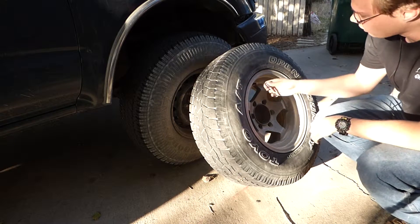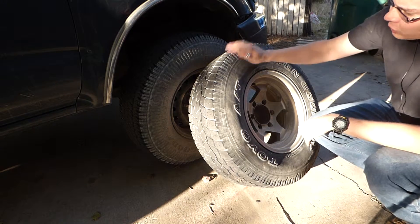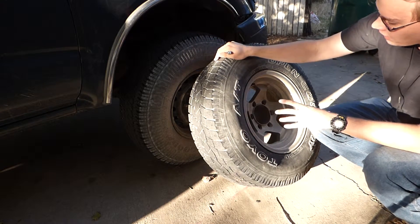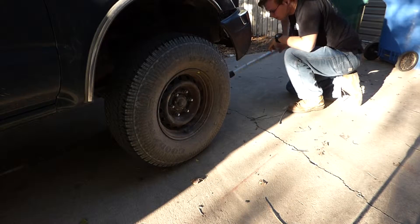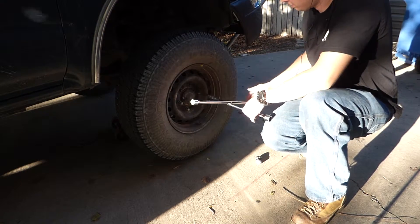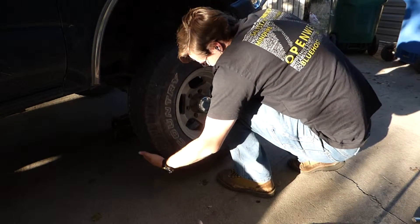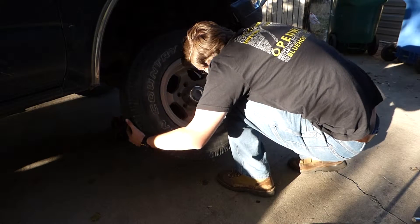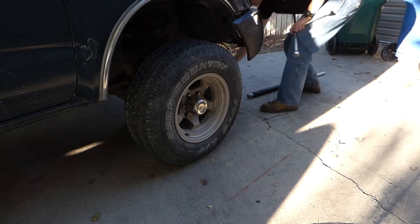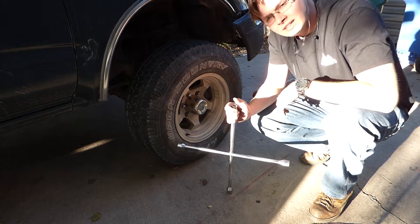Here we are next day with the tire refilled. Let's check the pressure — yep, still right at 50 PSI. This held overnight. I'm going to swap the original with this spare tire and drive it around for a week and see if it still holds. If it holds after a week, then I'll call that good. But if I have any problems, I'll switch it back. That's that — all that's left is to drive it around and test it out.